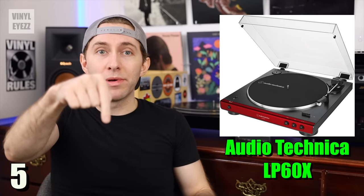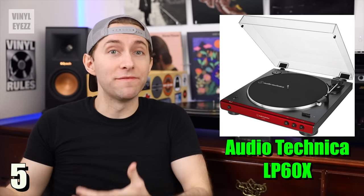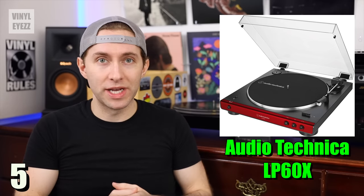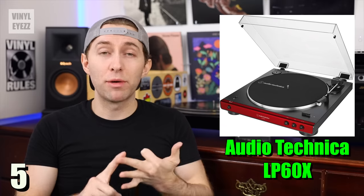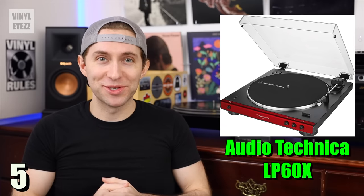It raises the needle up and returns itself to the tonearm rest, so that is really cool and convenient. As far as accessories go, it comes with the power cord, the RCA cable, a 45 rpm adapter, a felt slip mat, and of course the dust cover.